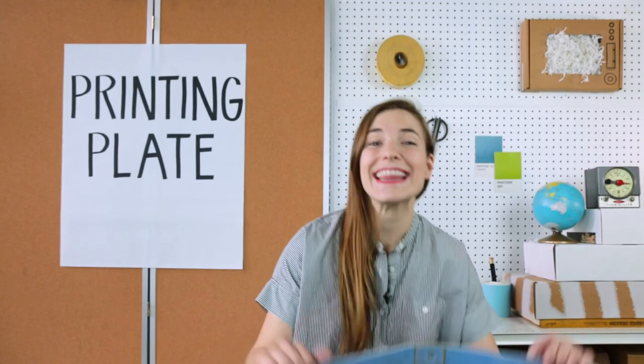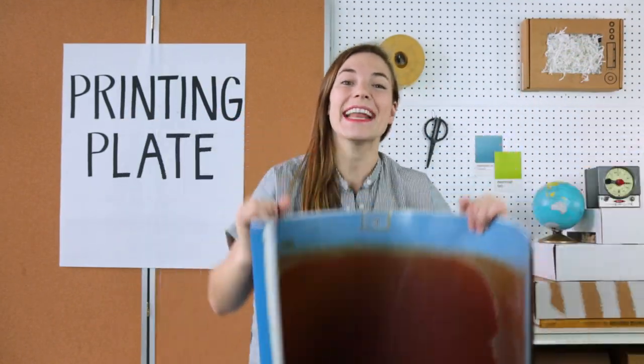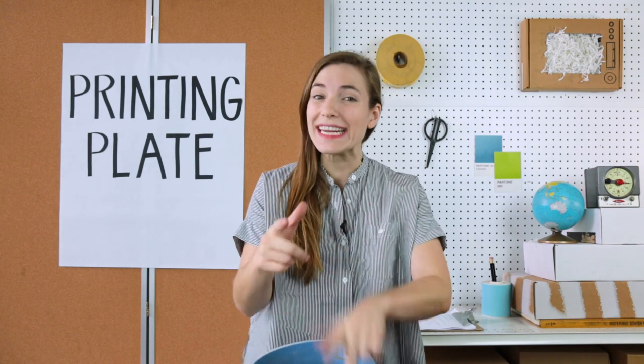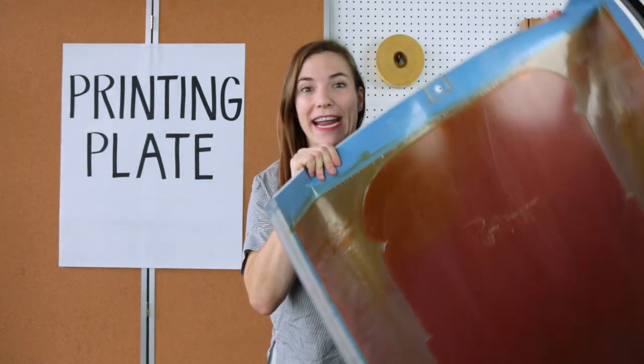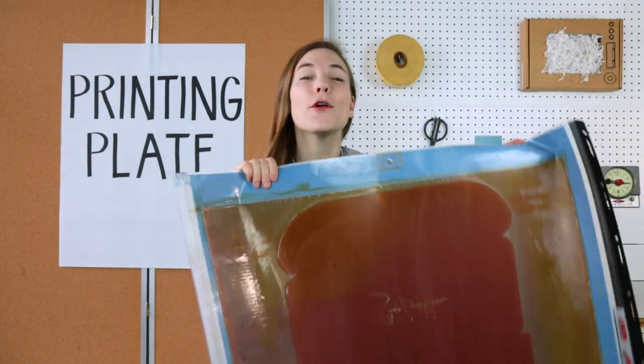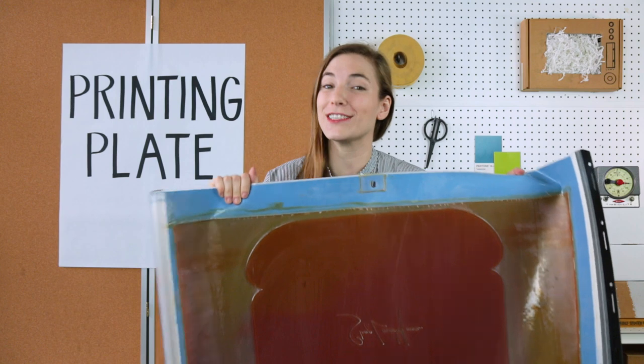What is a printing plate? This is a printing plate and its job is to transfer your ink design onto a material. It's kind of like a giant rubber stamp, but super giant, and this one here is a photopolymer plate made for flexographic printing.